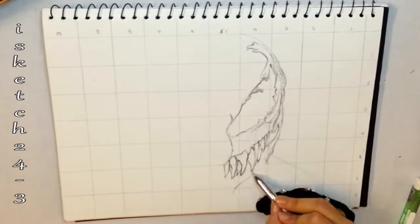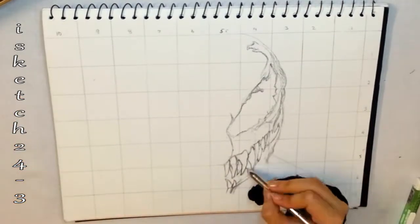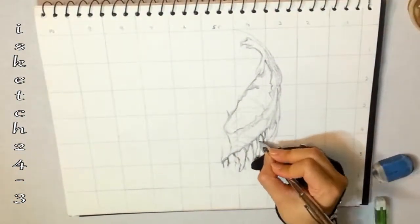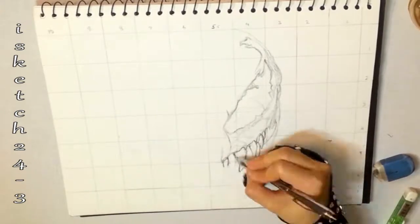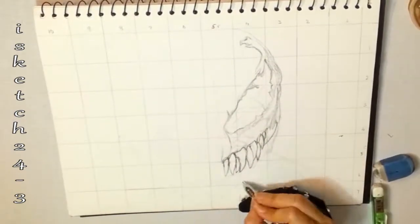I'm sketching the lower lip line and then drawing the teeth. I'm redrawing the teeth because I found some spacing distribution error between them. No one has perfect skills, so if you ever find something disturbing, just erase it and draw again.